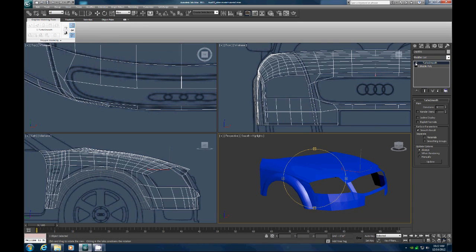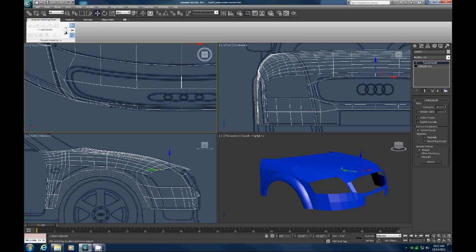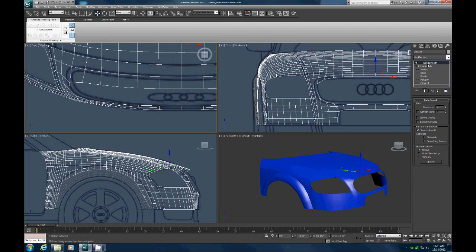Let's turn off turbo smooth — it looks as though right here we have, let's go to vertex, I think there are two vertices that need to be welded. There we go. Turn on turbo smooth again — there we go. Okay, I'll be right back, we'll continue on with this. Thanks for watching.